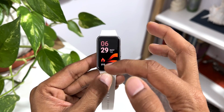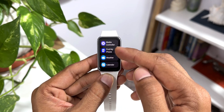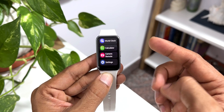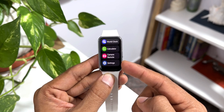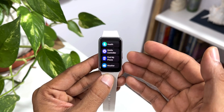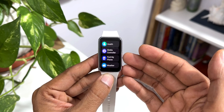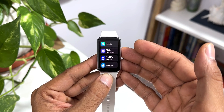The next question is: which applications do we get on this watch? We do have some default applications. Let me scroll through and show you: Samsung Health, Media Controller, Find My Phone, Weather, Calendar, Timer, Alarm, Stopwatch, World Clock, Calculator, Camera Remote — you can control the camera on your phone using this Camera Remote application — and Settings. That's all the applications we get. You've also been asking whether there is a Play Store or any other store to add applications. The answer is no, we cannot install any additional applications.